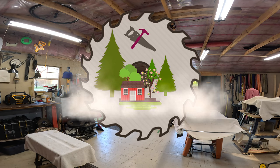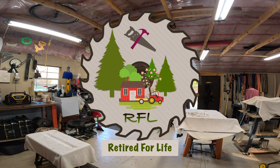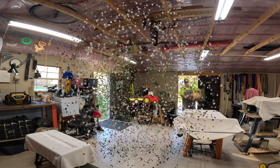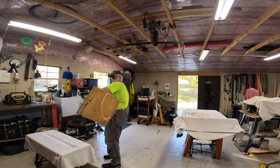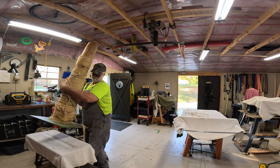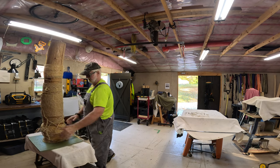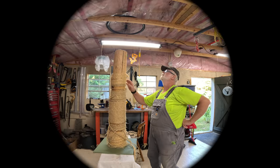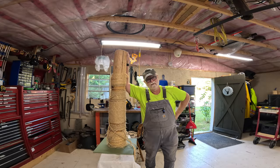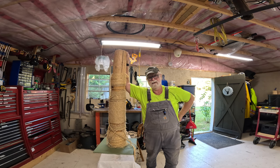Oh brother, this thing is heavy. Oh, the things we do for our pets. Good morning YouTube, and welcome back to Retired for Life.